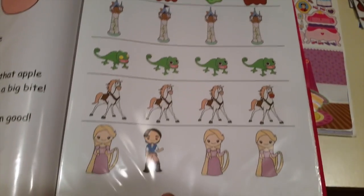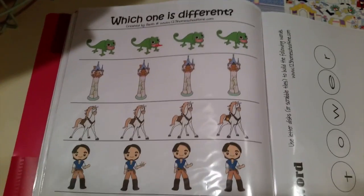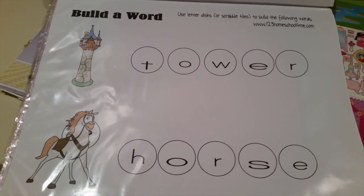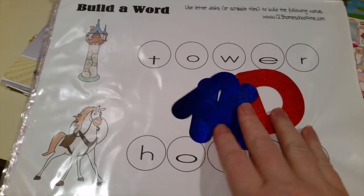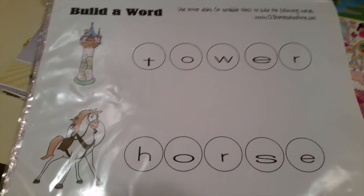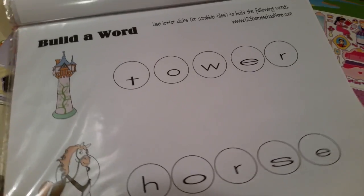There's also a 'which one's different' activity where she has to circle the different image - same with another one on the next page. Then there's a 'build a word' activity where it says to use letter discs or Scrabble tiles to build the following words. I got these tiles from the dollar tree a long time ago, so I'll have her build the word underneath the actual printed word - like 'tower' and 'horse.' Or they could use a dry erase marker to create the letters.